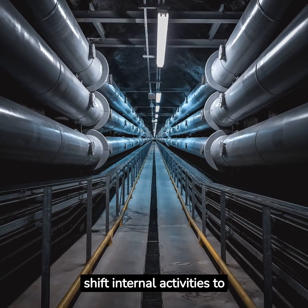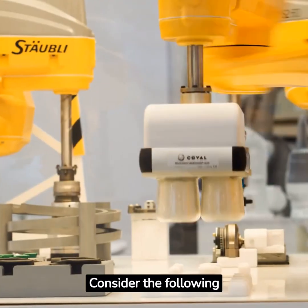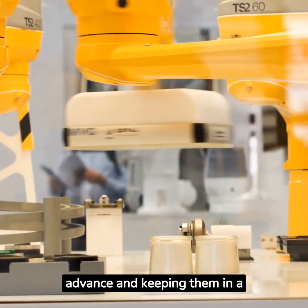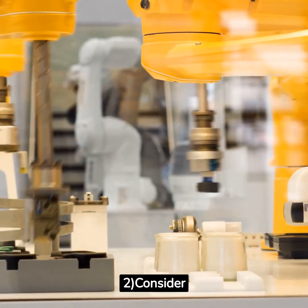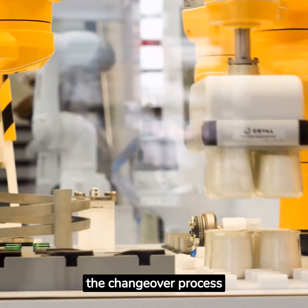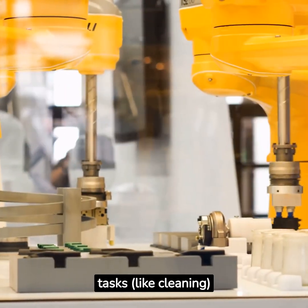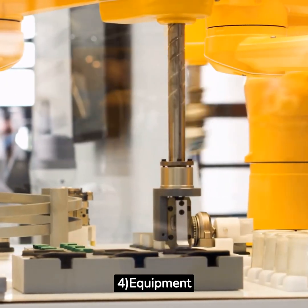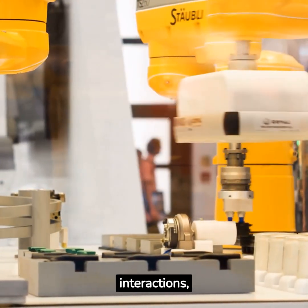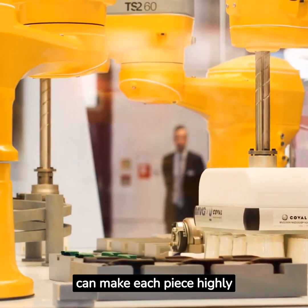Next, we need to shift internal activities to external activities. This is where we get creative. Techniques to convert internal elements to external include: 1) Preparing parts in advance and keeping them in a ready-to-go status to cut significant time. 2) Using duplicate jigs for performing alignment and adjustments before the changeover begins. 3) Modifying equipment to make it safer to perform tasks like cleaning while the machine is running. 4) Equipment portability and customization to reduce interfaces and interactions, resulting in significantly faster changeover times — for example, designing equipment on skids to make each piece highly mobile.